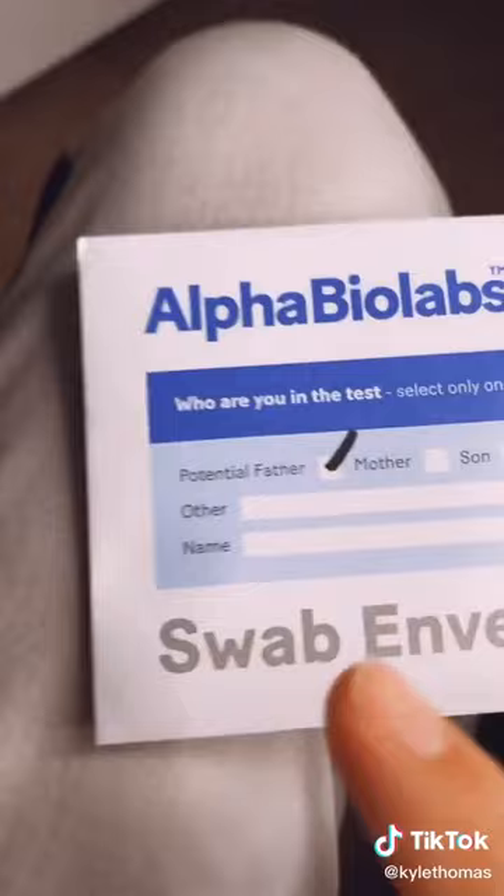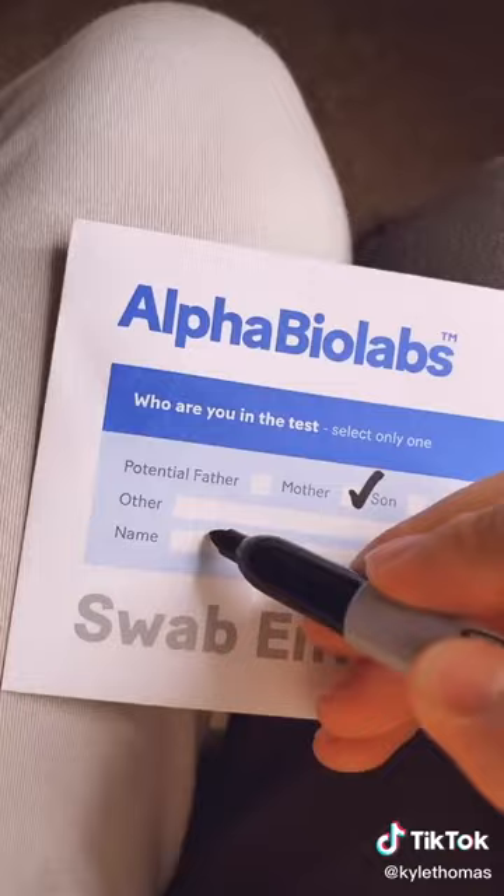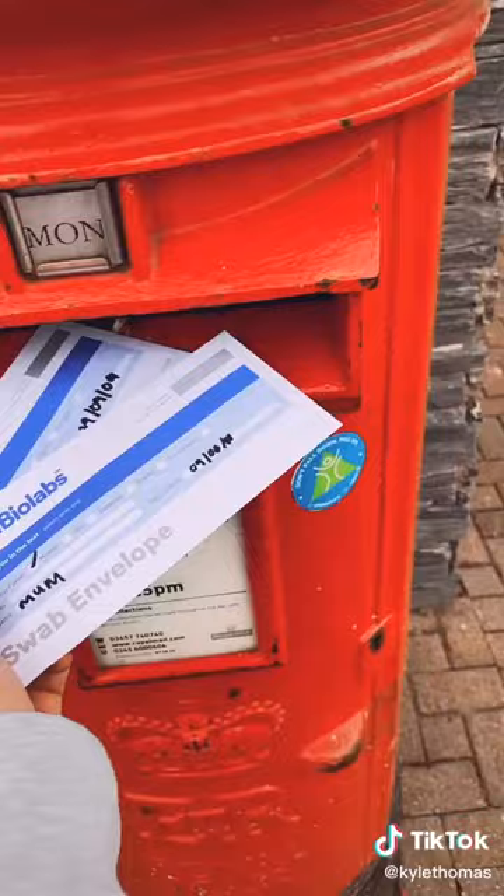Here we go — potential mother. Name, date of birth — now all the details are filled out. We need to do mine: son, Kyle. Now I need to go post these. I'm posting it now, come back for the results.